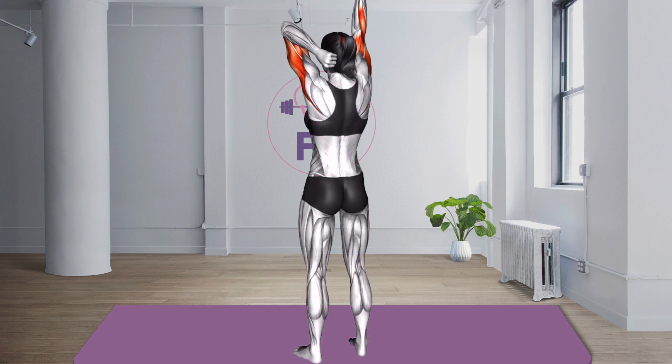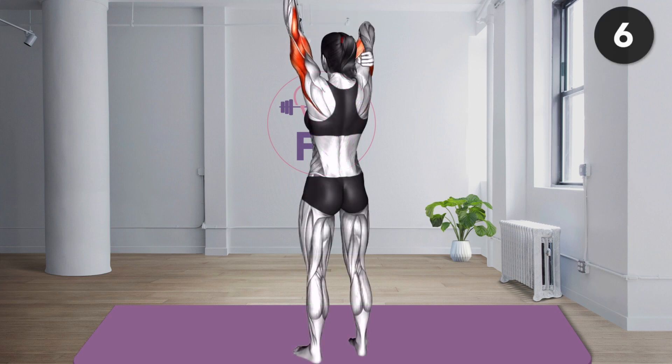Welcome to Fit Woman. First exercise. 3, 2, 1, let's go!